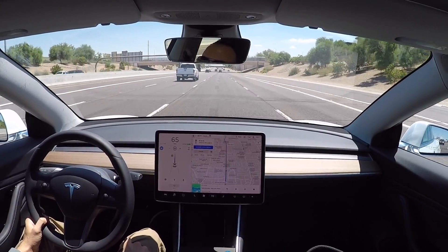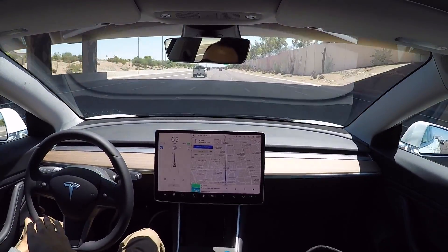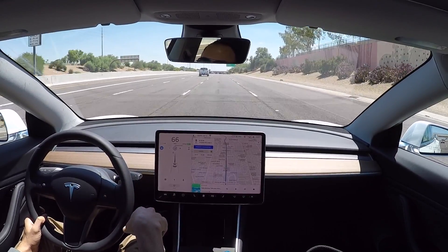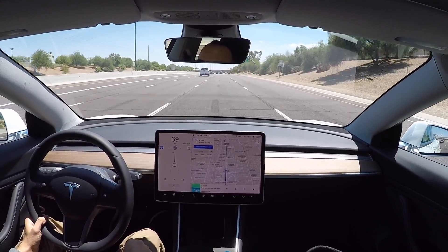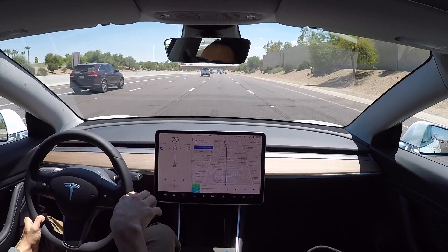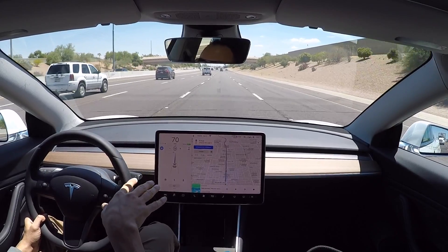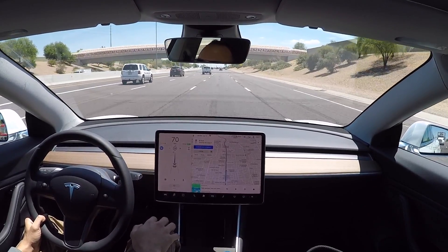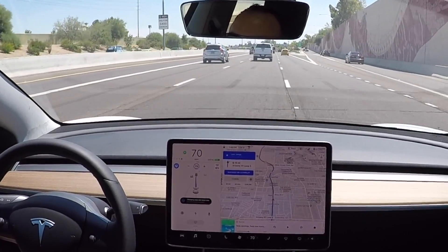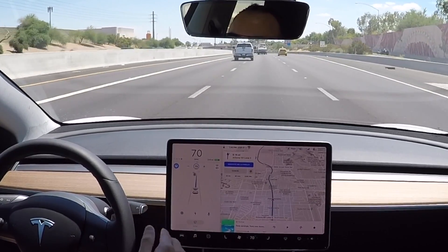Once it gets on the freeway, depending on the speed you've set, it'll make its way to the center lane or the left lane to get around slower traffic. I'll speed it up from 65 to 70. Right now I just have my foot down there but I'm not pressing the accelerator or anything — the steering and everything it's doing on its own. Here comes another lane change. It turns the turn signal on by itself and changes lanes.